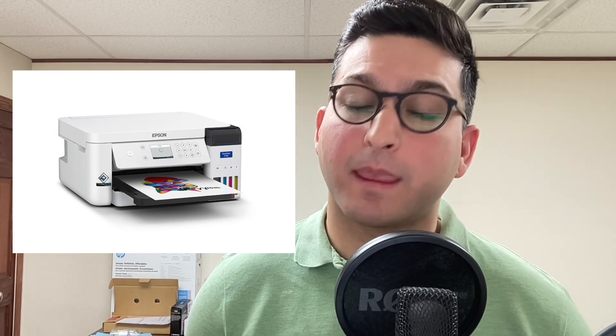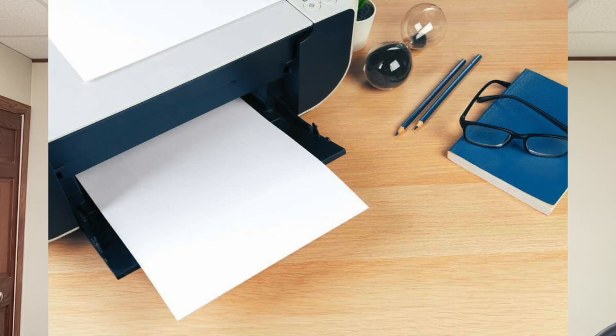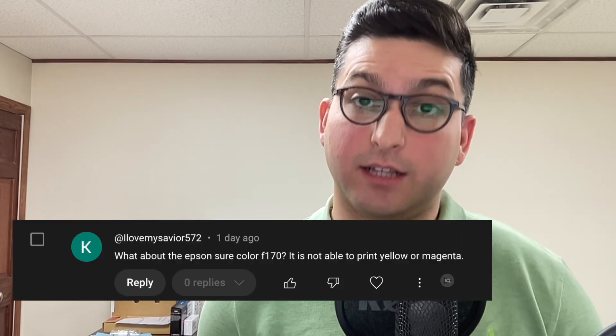This is a dye-based printer. But essentially, if you're having trouble printing, if you're not able to print a certain color, or you have an overall and general print quality issue — I had a comment on my channel asking: how do you solve the problem of not being able to print a certain color?